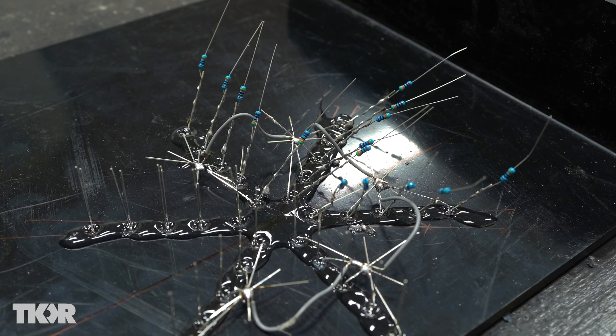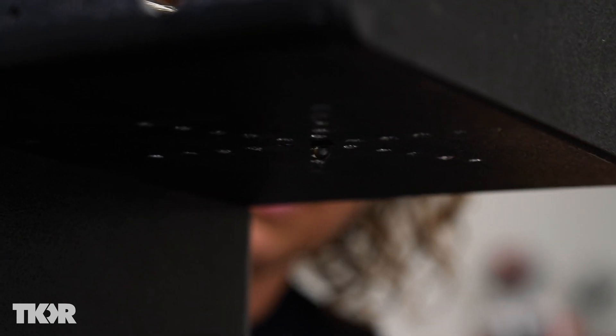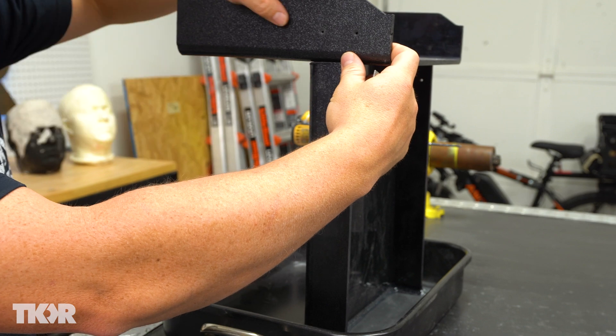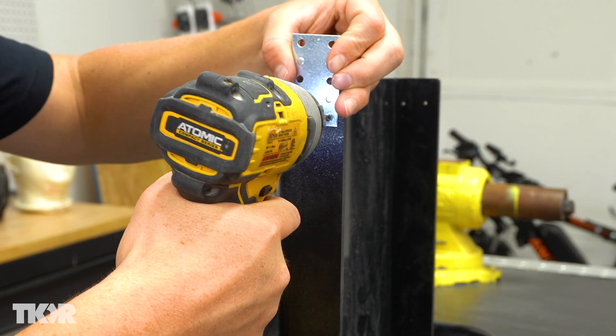We've still got our resistors which I have to tie in. What we want is for the water drop to come down in the middle of that pattern so that the droplet of water gets light from all sides evenly. To hang this piece on here, we're just going to use these metal braces and drill holes right in the side, and that's going to hold it nice and tight.